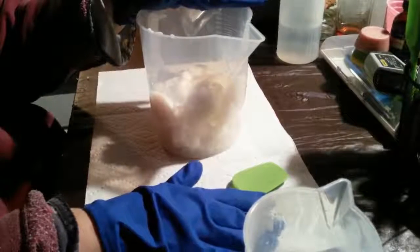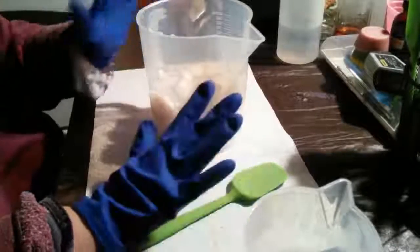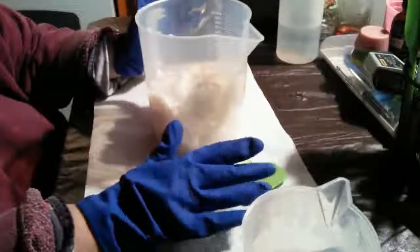In here I have 50% coconut oil and 50% lard. It's just a basic, excellent cleaning laundry bar.